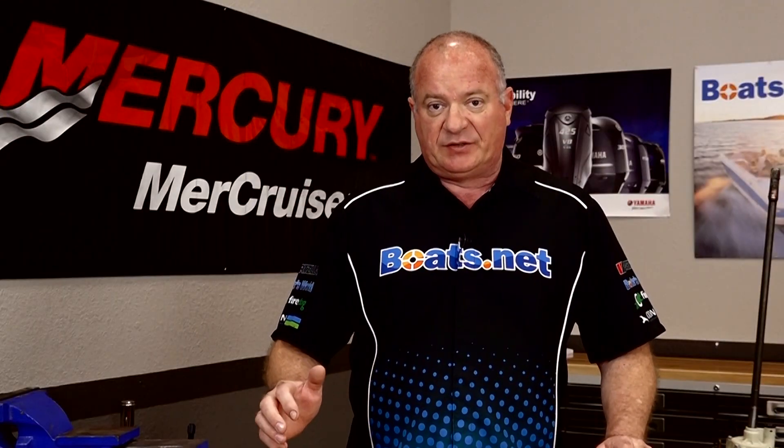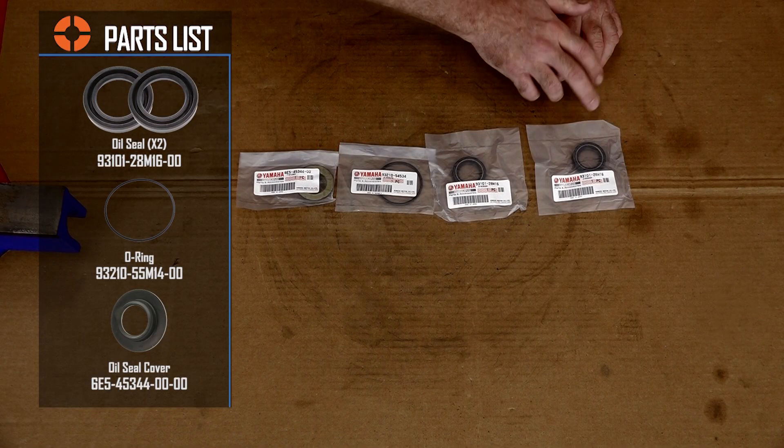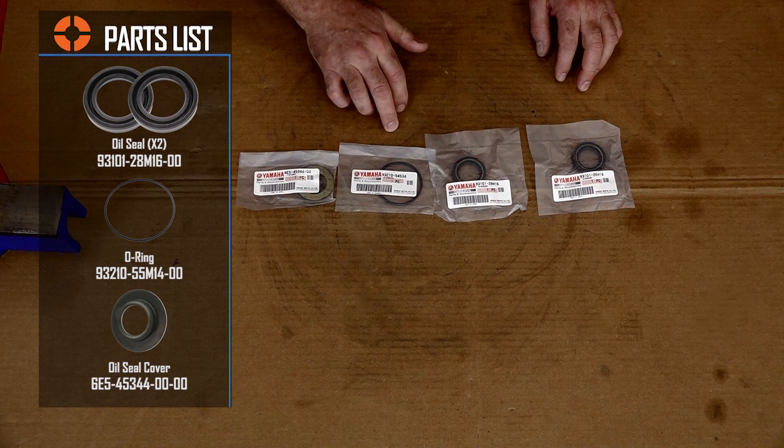Before we get started, let's step over to the table and look at the parts and the tools we're going to need to pull this off. There is no kit for this particular project, so you'll need to buy the parts individually, or you can click that link in the description below where we already have a shopping cart ready to go for everything that we used in this video.